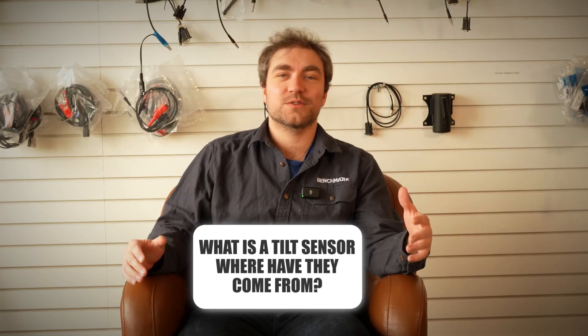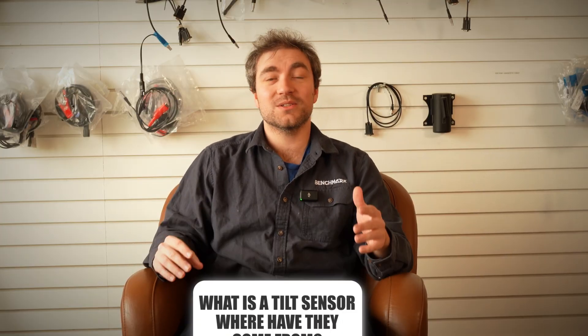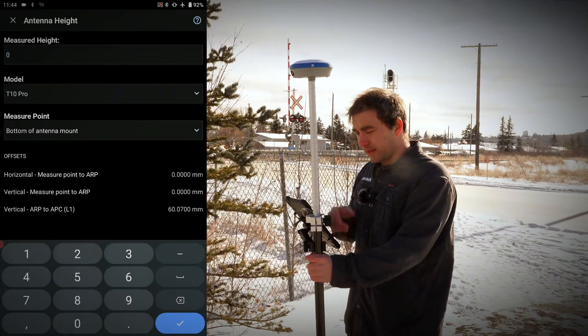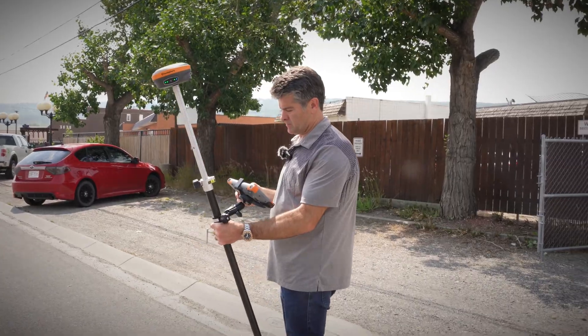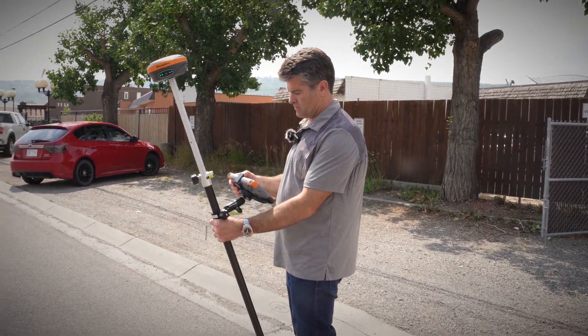So what is a tilt sensor in an RTK unit? A tilt sensor takes the HI measurement that you've entered into the pole and it adjusts your position on the ground that it reports based on the orientation of the receiver, so that you don't have to plumb up a pole for every single shot. You can just angle the pole, get the tip in the right spot and take the shot that way.